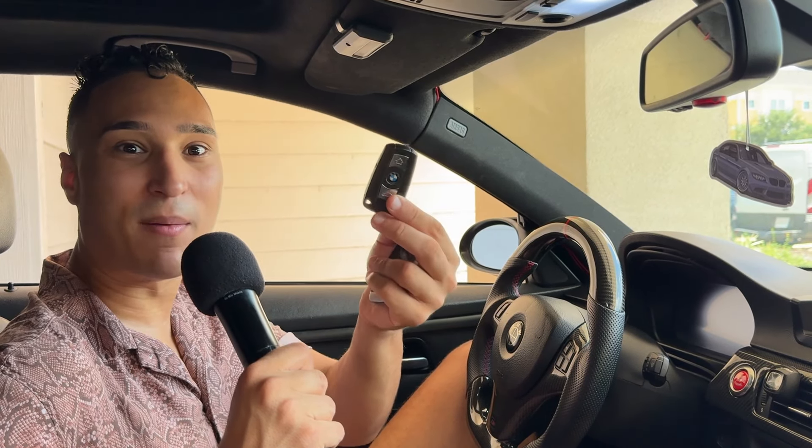You get two brand new key fobs, keyless entry where the car automatically unlocks for you, and you don't have to insert your key into the ignition — all of that with two key fobs for four to five hundred dollars, instead of one old dingy factory key fob for four hundred bucks. That is a great value.